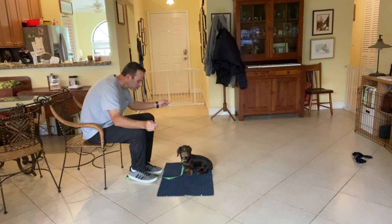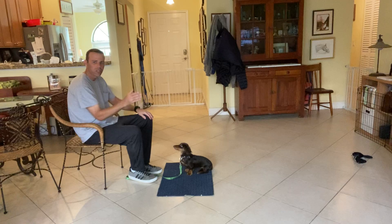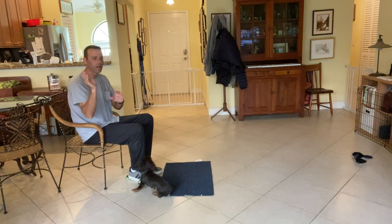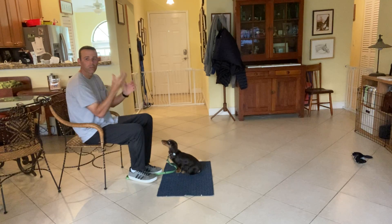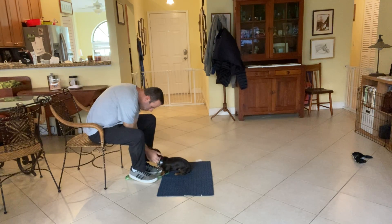I'll just wait her out. If she doesn't look at me right away, I wait — I want her to figure out: I'm not looking, then all of a sudden I look at him — boom — and I get the treat. Yes, there we go. You're doing very good.